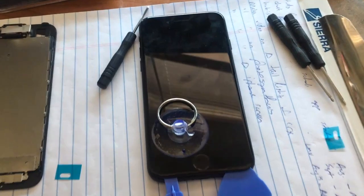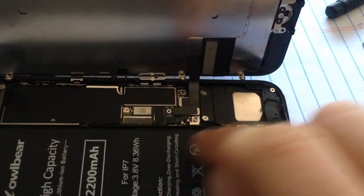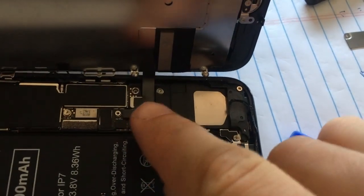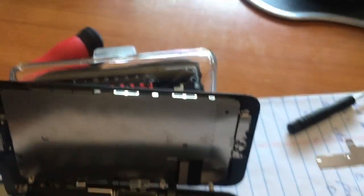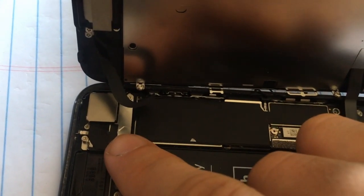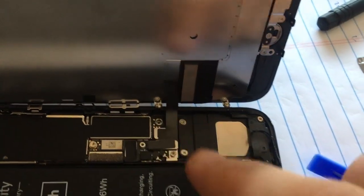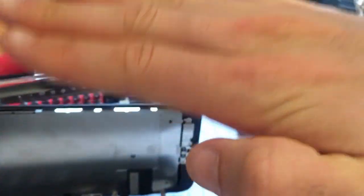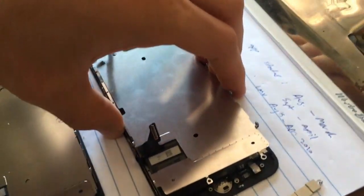After we've lifted it up, we pull it back down slightly to get the little hooks on the underside of the screen released, and then we can slowly rotate the screen out like a book. This is definitely a pretty challenging repair relative to other iPhones I used to work on. I just got the metal cover off — the only two cables I'm going to take off are these two right here. Popping these two cables will let me completely rotate the screen flat, and then I'm going to transfer the old home button to the new screen.